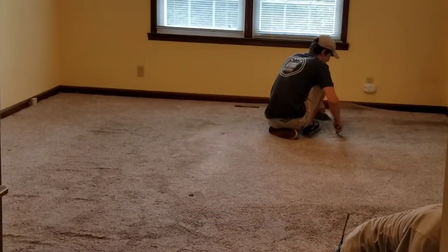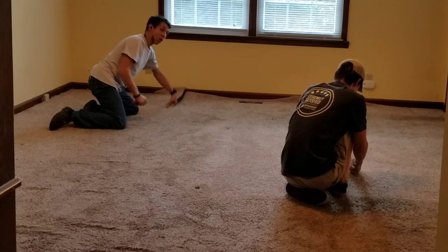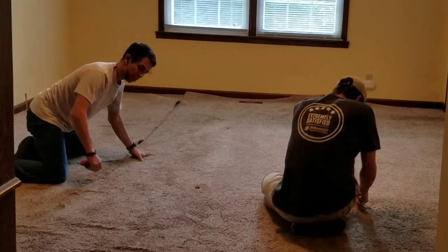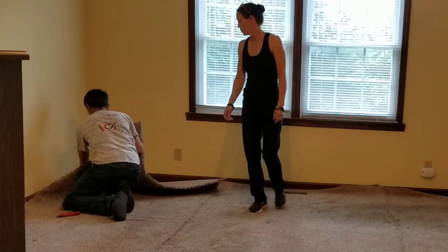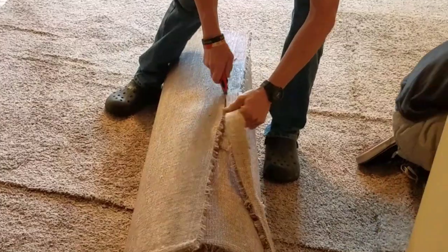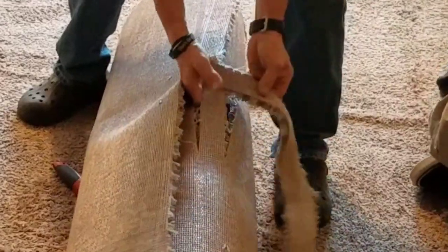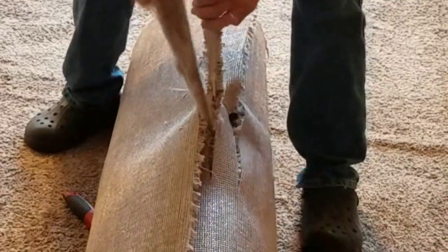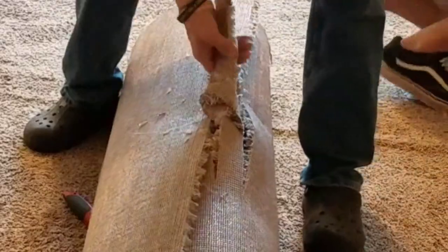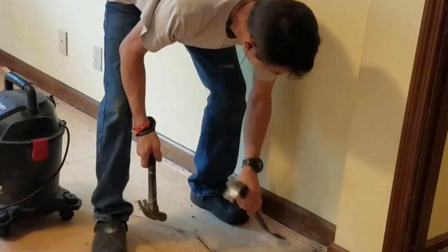We put everything on one side of the room and wrapped it with plastic to keep down the dust, because this can get dusty. Then we started tearing out the carpet. When tearing out carpet, you don't always have to tear it out in one big giant piece — that makes it hard to get out. You can roll it up into four or five foot rolls. I'm just cutting a little tail and two little slits, wrapping it up and through a loop just like a necktie, and you can carry it out like a suitcase. It makes it a lot easier and you don't scratch up walls.